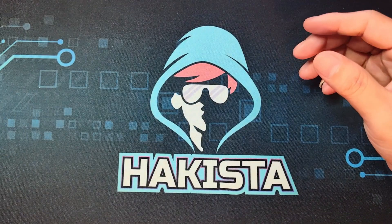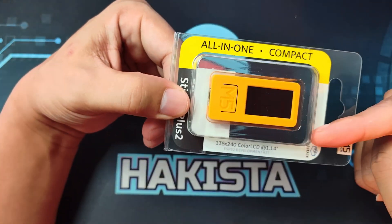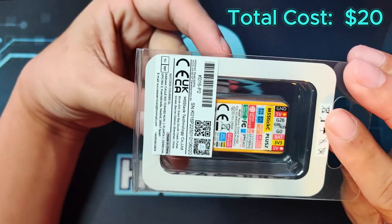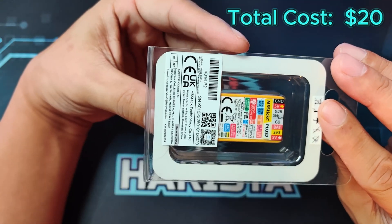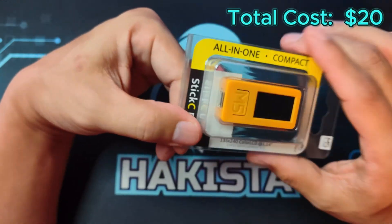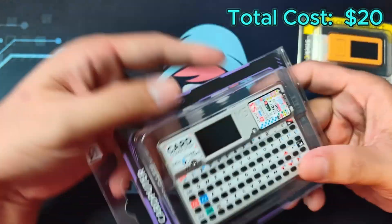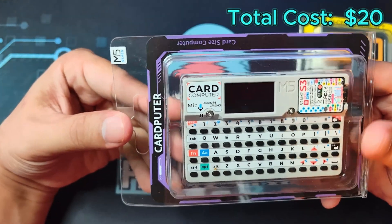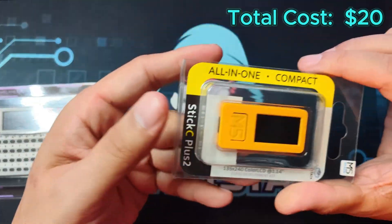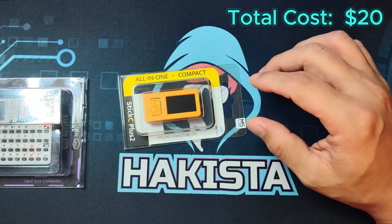The first item is the controller, and I would recommend the M5 Stack Stick C Plus 2 for $20. It has an ESP32 for Wi-Fi functionality and a built-in infrared emitter for emulating a remote control. An alternative for $10 more would be the M5 Stack CardPuter. For budget purposes, I will be using the Stick C Plus 2 for the tally of our prices.